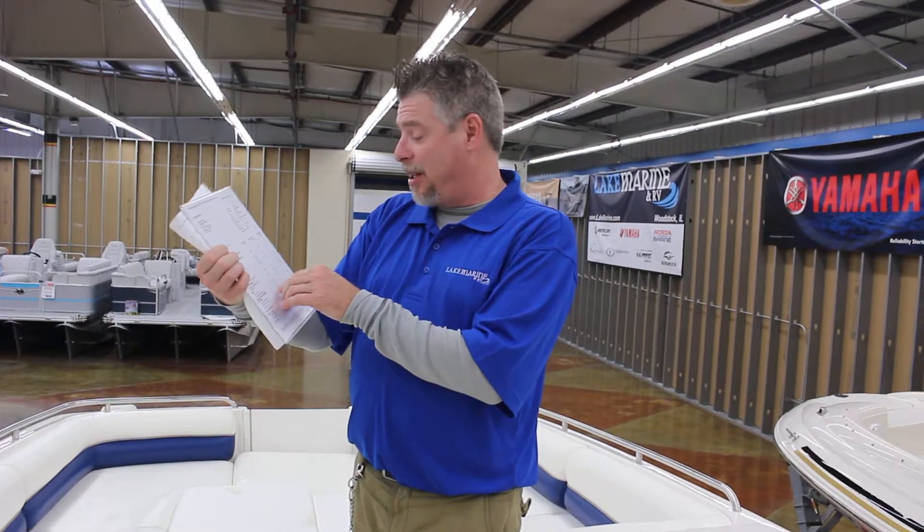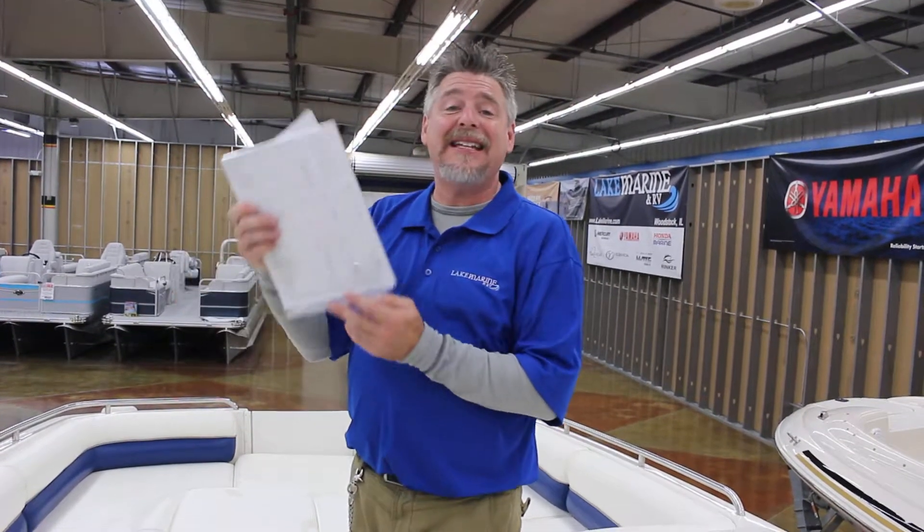Other dealers are selling this boat for about $17,000, so you are getting a deal. Come check out this beautiful boat at Lake Marine and RV in Woodstock, Illinois.